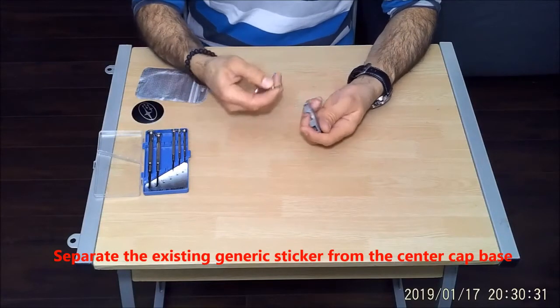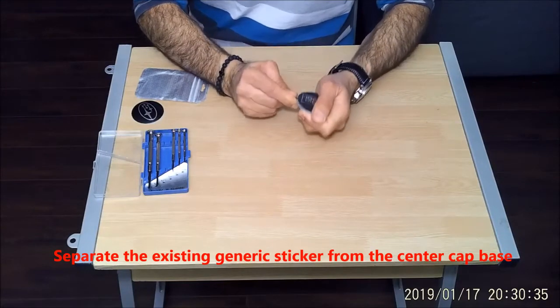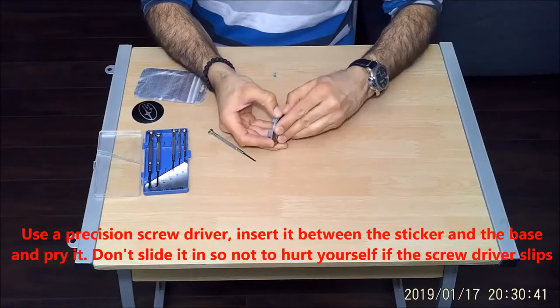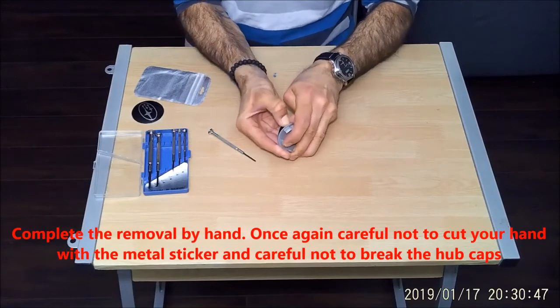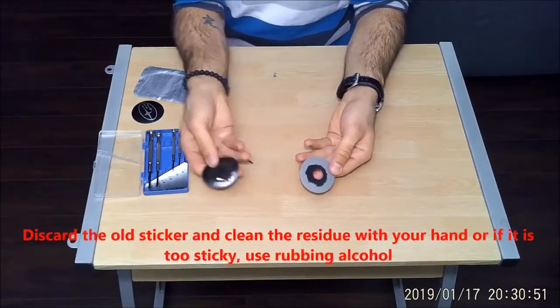Separate the existing generic sticker from the center cap base. I'm using a precision screwdriver to do this — insert it between the sticker and the base and pry it. Don't slide it in so as not to hurt yourself in case the screwdriver slides inwards. Complete the removal by hand, and be careful not to cut your hand with the metal sticker and not to break the hubcaps.